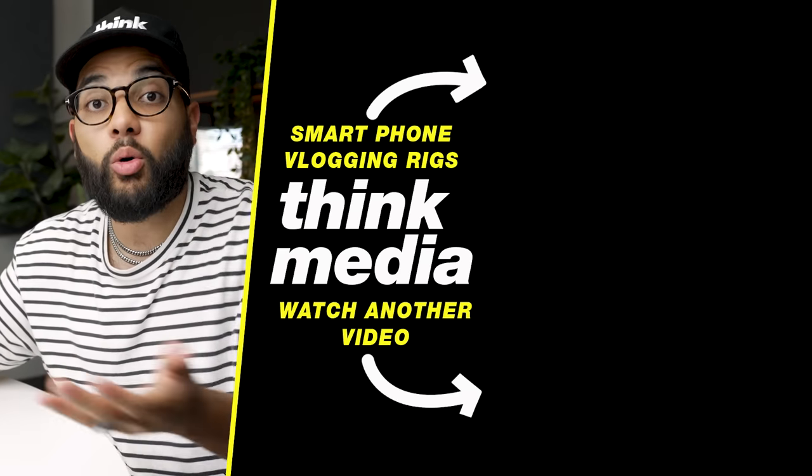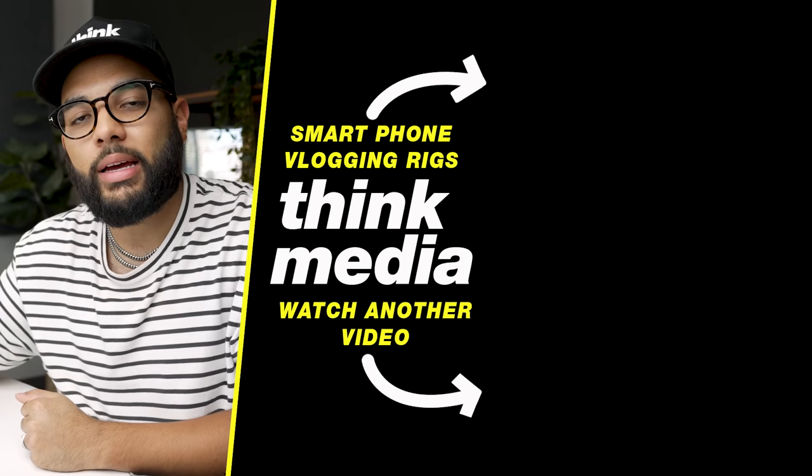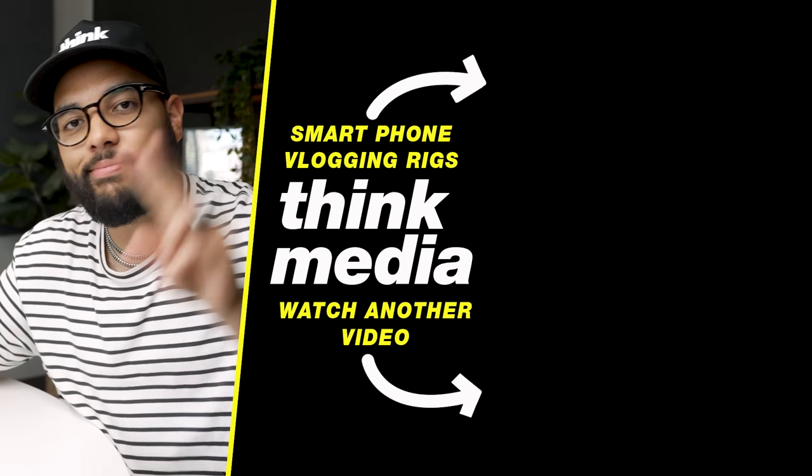It's funny that they market this as a vlogging kit — there's no way I'm going to Disneyland with this spaceship. I'd actually recommend something more simple and maybe even cheaper. I made a video on a smartphone vlogging rig where I compared three different ones, and I know you'd want to check that out if you loved this video. Click or tap the screen to check that one out or another video from Think Media. Can't wait to see you in a future video. Peace.